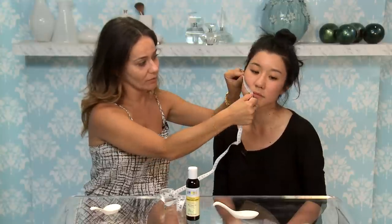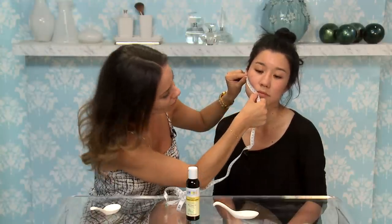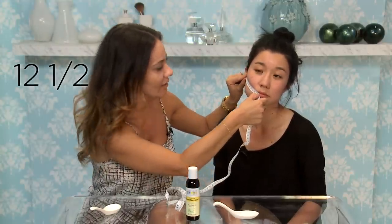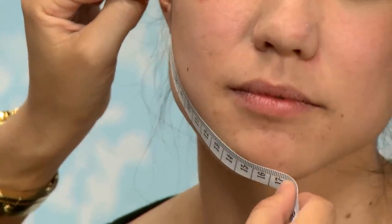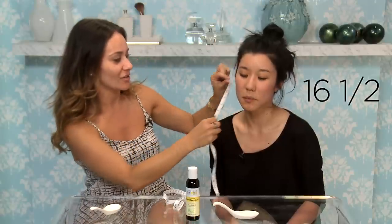First we have to start by measuring our face to see if this actually works. You need to take two measurements — one of them is ear to mouth. You're 12 and a half. And then the other one is from your ear to your chin. 16 and a half.